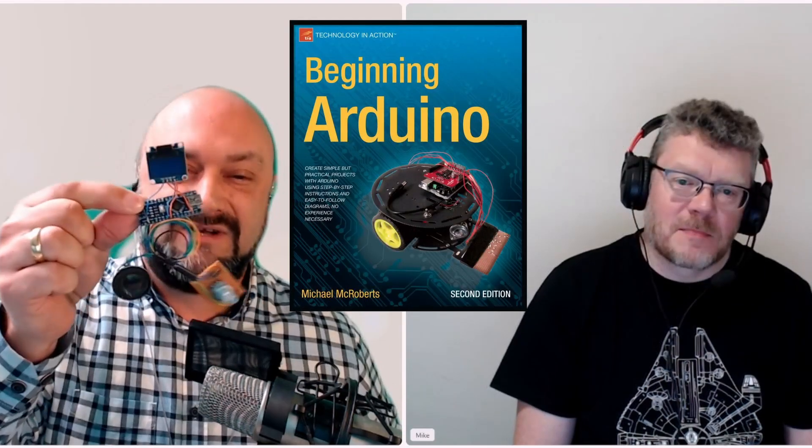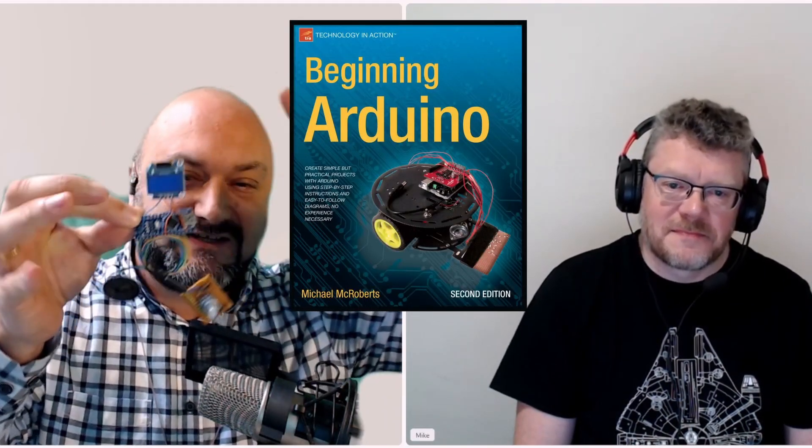What's Arduino? Well, it's ultimately something like this — various different sizes of them. A user-programmable microprocessor and controller with analog and digital inputs and outputs on it. Very similar to some of the PLCs, but on a much smaller format. We have with us today Michael McRoberts,